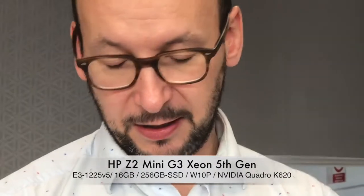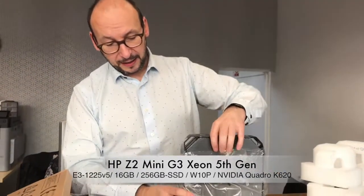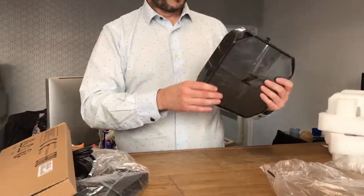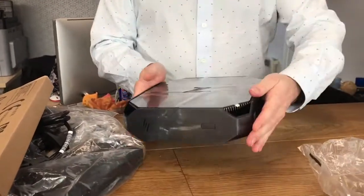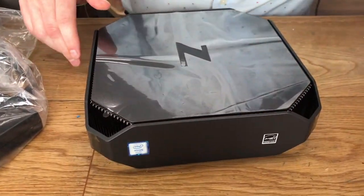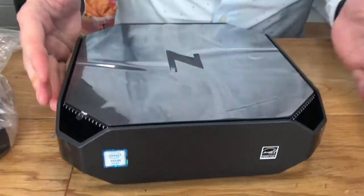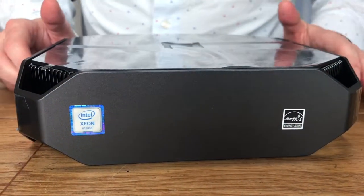So it's a little bit bigger than what I expected from the pictures. From the pictures I expected it to be a bit like the HP Mini Elite 800 that I reviewed recently — check my other videos out. So it's a little bit bigger than that. This is an Intel Xeon 5th generation, it's got 16GB of RAM and a 256GB SSD.